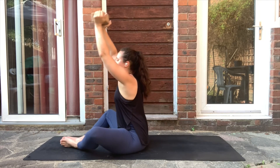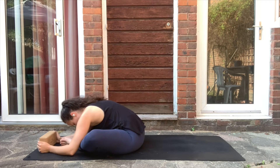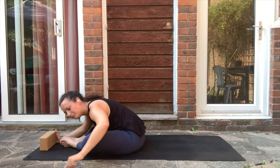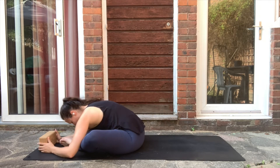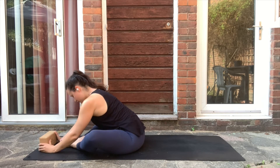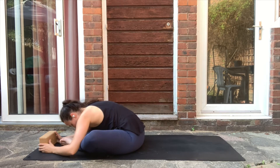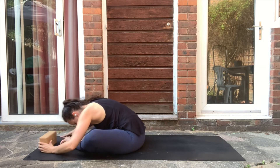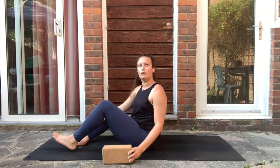Bring the feet together, exhale and soften. Stay here for a couple of breaths — inhale, exhale. Take a few more breaths to recover, then use your hands to help yourself come all the way back up to sit.